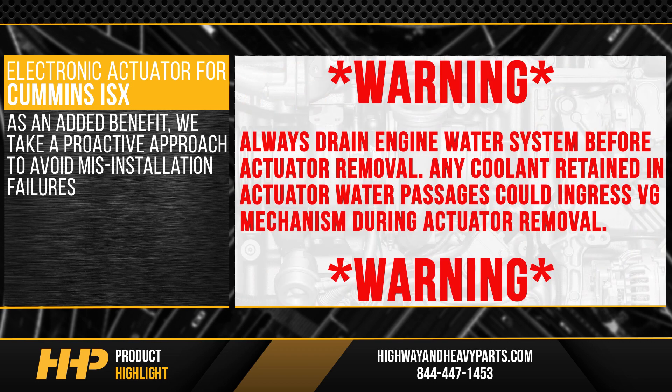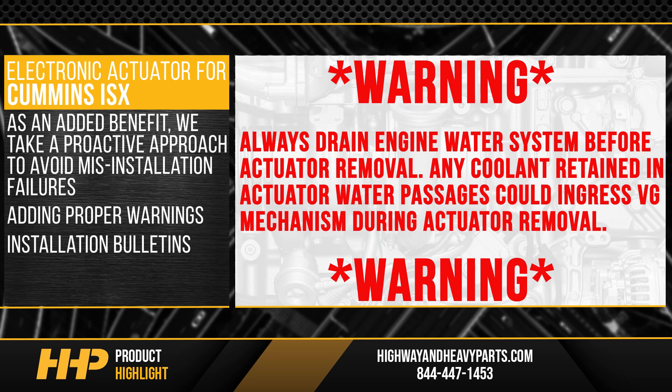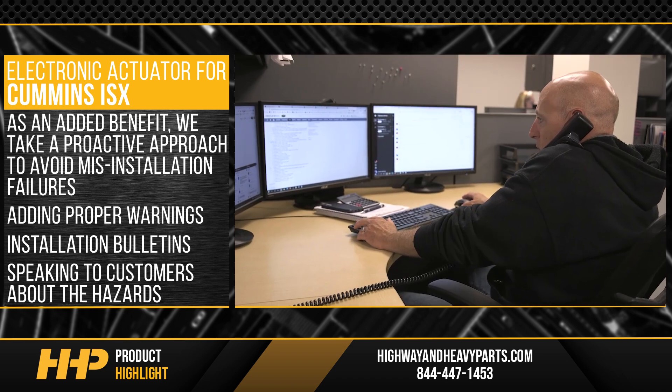We take a proactive approach to avoid misinstallation failures by adding the proper warnings and installation bulletins and speaking to customers about the hazards.